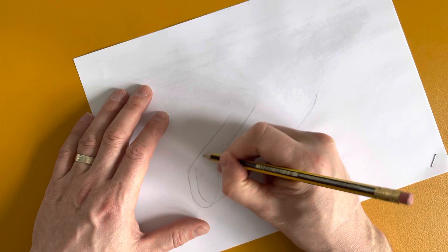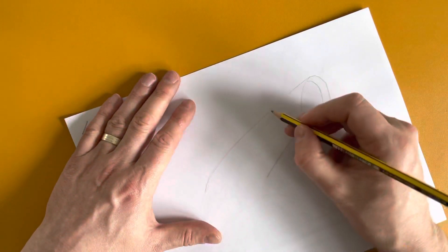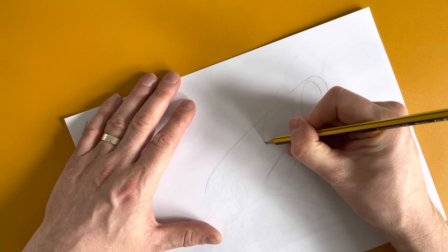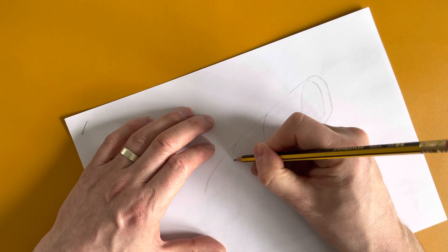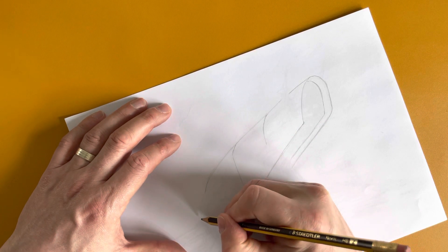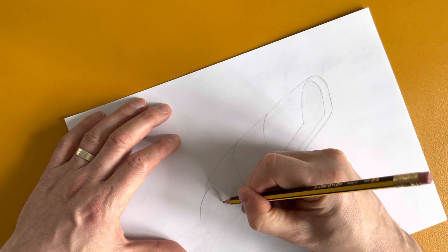So there is the top piece of the ship. And we can do some shut lines — these shut lines are good just to show the shape of the ship. And we've got the top part of the wings, the sort of feet.